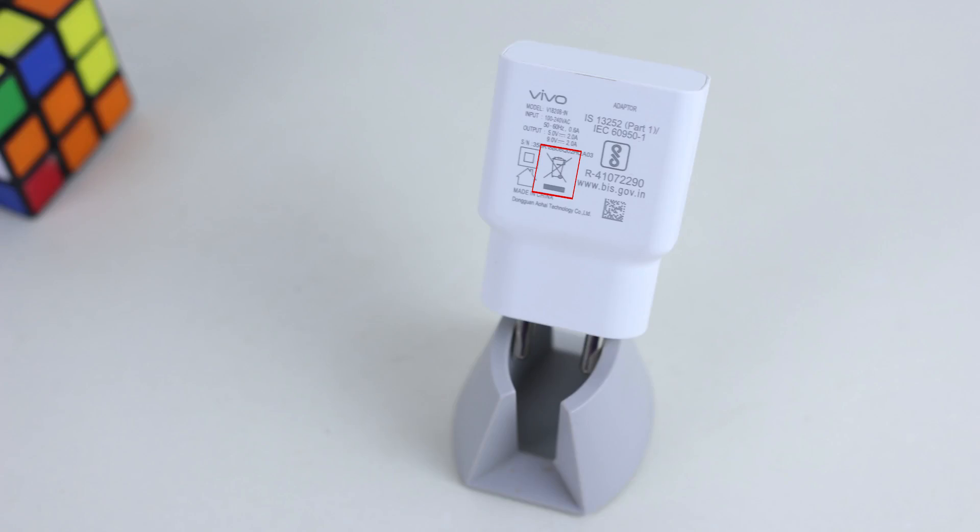In the charger, there is a dustbin symbol. This symbol means you should not dispose of the charger in a regular dustbin. You can use this charger responsibly — this is not a regular dustbin disposal item. If you use the charger, you can recycle it.